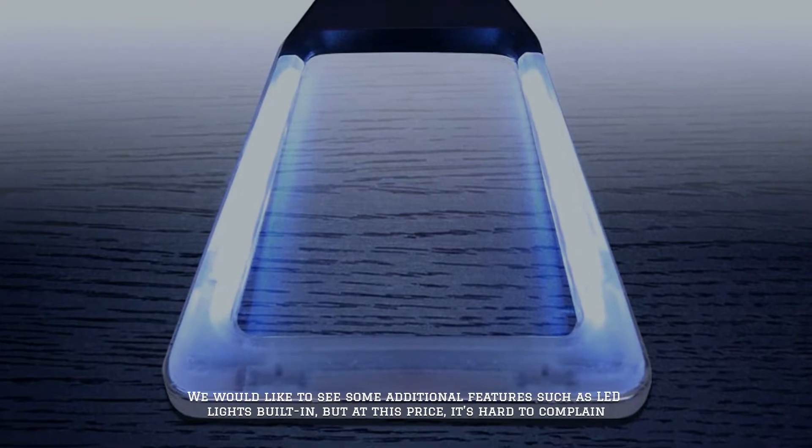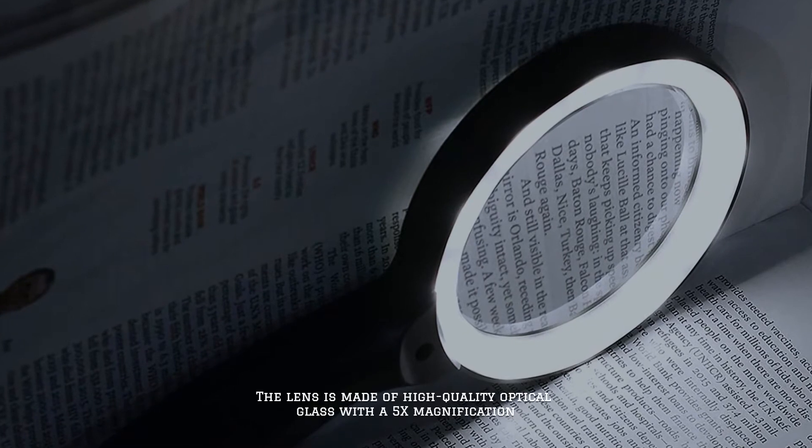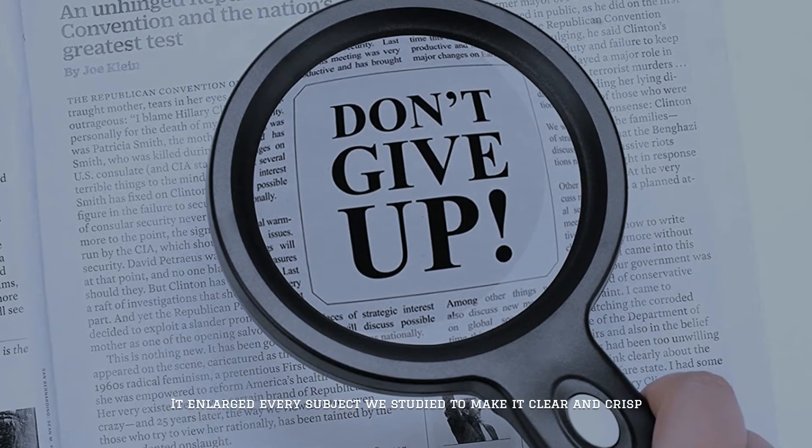We would like to see some additional features such as LED lights built in, but at this price it's hard to complain. The lens is made of high quality optical glass with a 5x magnification — it enlarged every subject we studied to make it clear and crisp.